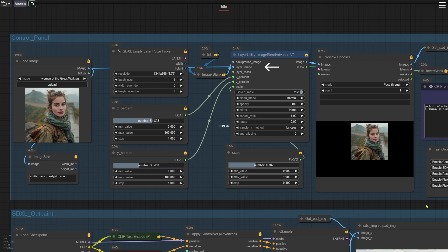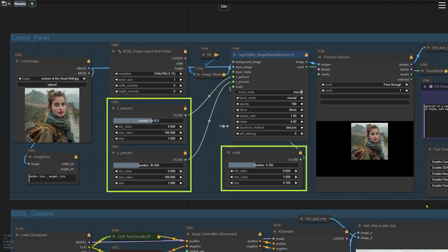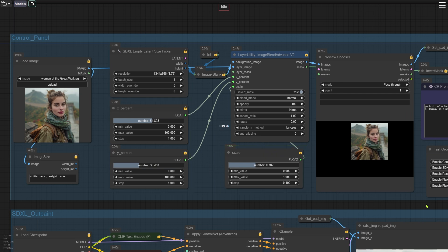The second input, Layer Image, is the image we uploaded for outpainting. Each of these three nodes has sliders you can drag to adjust the size and position of the uploaded image on the black background. You can visualize how the final image will look and tweak the layout accordingly. If the outpainting result doesn't come out well, it might be due to the image layout not being quite right, so feel free to come back here and re-adjust. The scale slider controls the size, while X percent adjusts the horizontal position and Y percent changes the vertical position. Before you start tweaking, it's a good idea to select Always Pause in the mode parameter of the Preview Chooser node on the right.